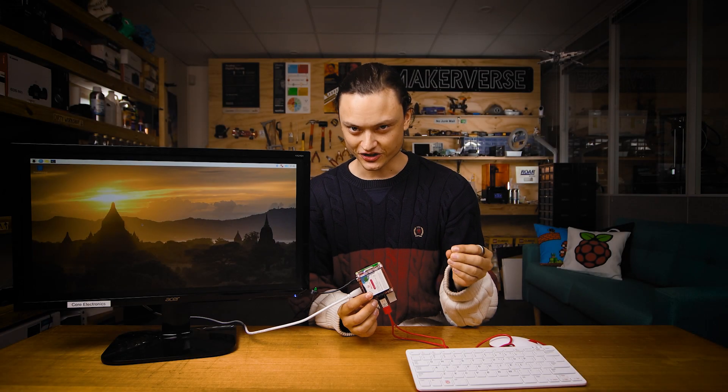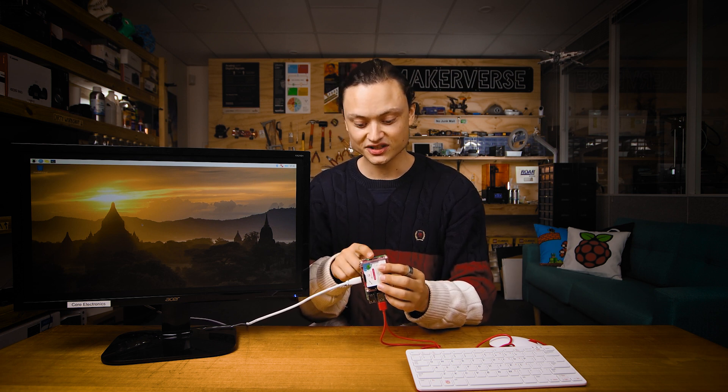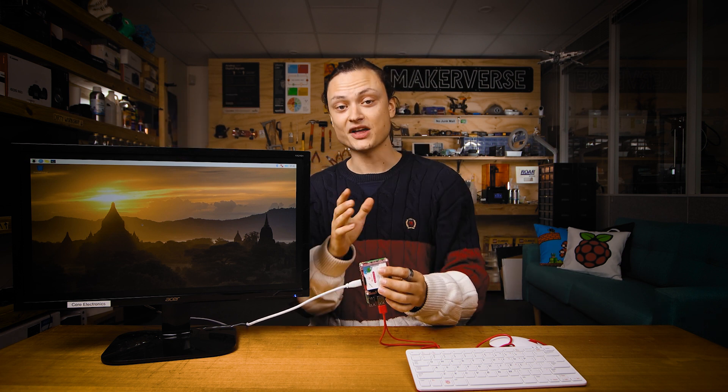A quick reshuffle of the table has occurred so I can demonstrate this UPS system to you, because I could not believe it was this easy to set up the first time I did it. Currently the system is connected to the mains via this micro USB cord. So let's simulate a blackout by pulling this cord out. We still have life! So even though the system is not connected to the mains anymore, this is still running Raspberry Pi OS — very nifty, especially considering no software or code has been installed to our setup.